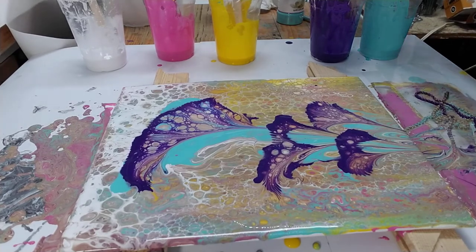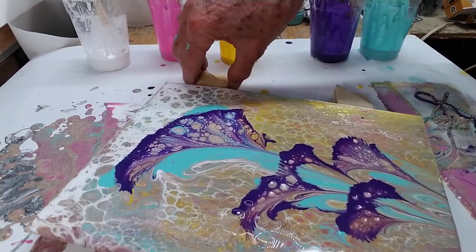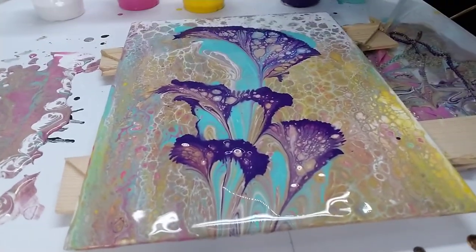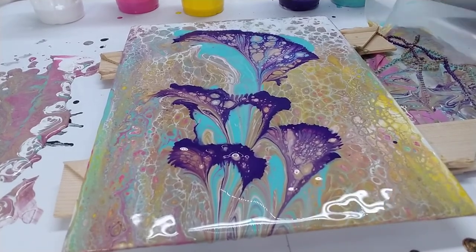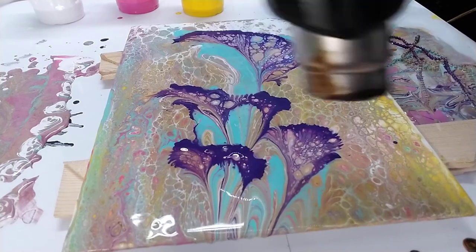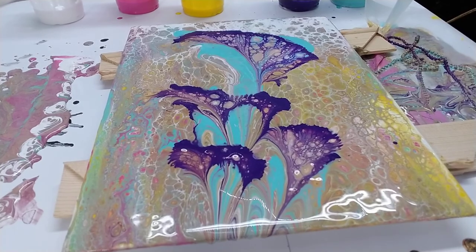That looks so cool. I'm going to turn this around for you. Pretty cool. Give it a little torch. I like that. Actually, I don't like it.